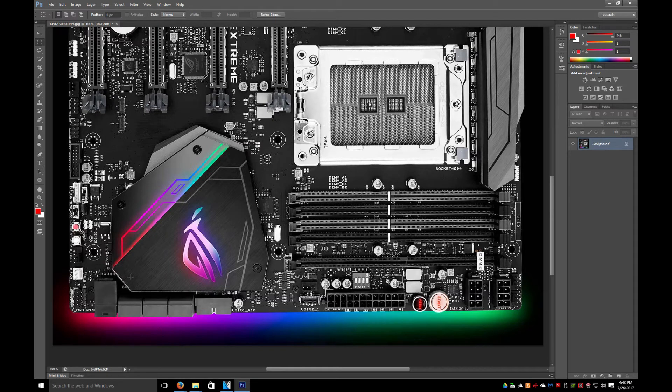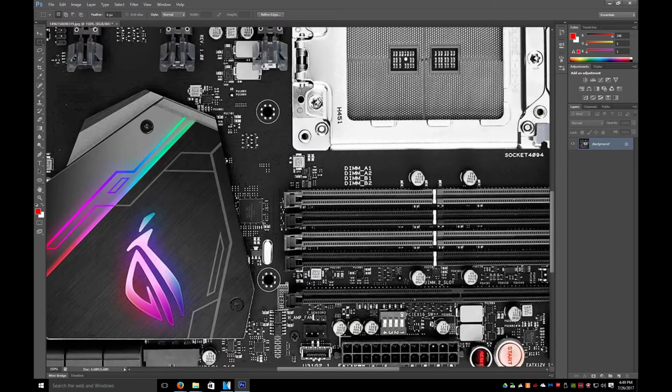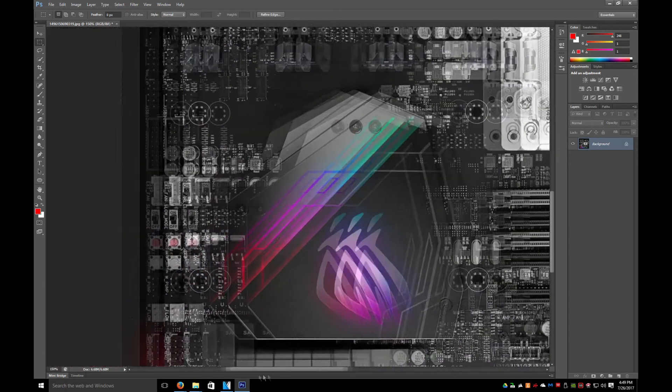But you have start and reset buttons here. What are these buttons for? There are a bunch of cool little switches over here — slow mode. Not sure what this is for. Let's see if we can zoom in a little bit more and take a better look.